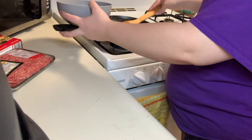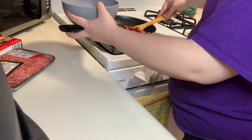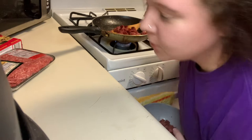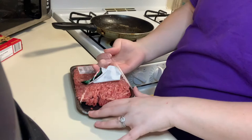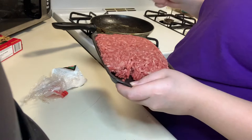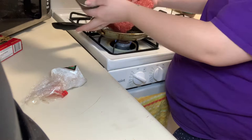I know y'all probably like, why wouldn't you just make it at the same time? I don't like dirtying a bunch of dishes in my house because I don't like doing all the dishes. If you want to do that, you can. I kept the sausage grease in there because it's gonna give the burgers some flavor.